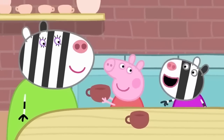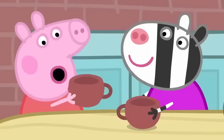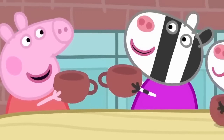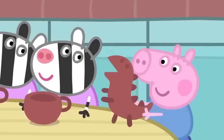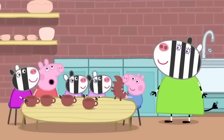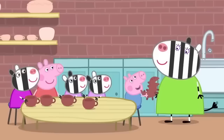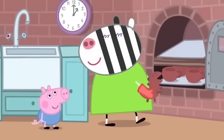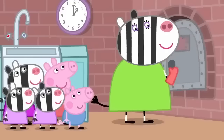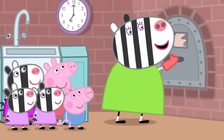Now we have two cups. But a tea set needs more than two cups. We'll all make cups. George has made a dinosaur. George always makes dinosaurs. What a scary dinosaur. Now we need to bake the tea set in a kiln. A kiln is an oven that cooks the clay and makes it hard. The tea set should be ready. Hooray!